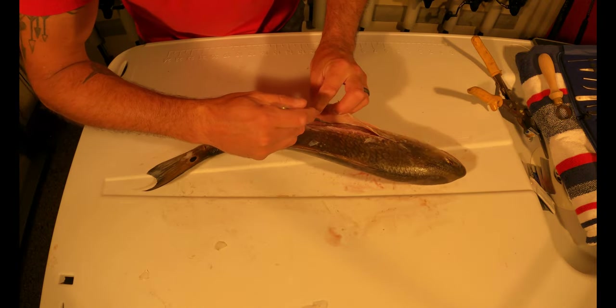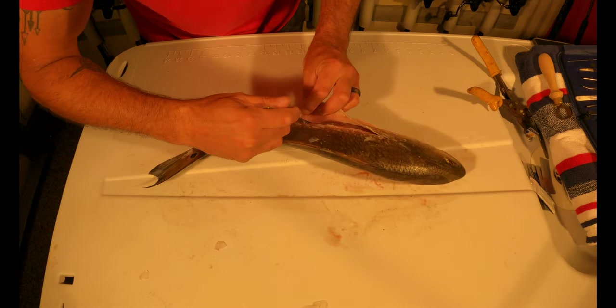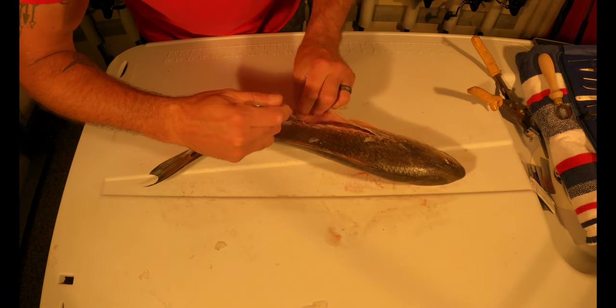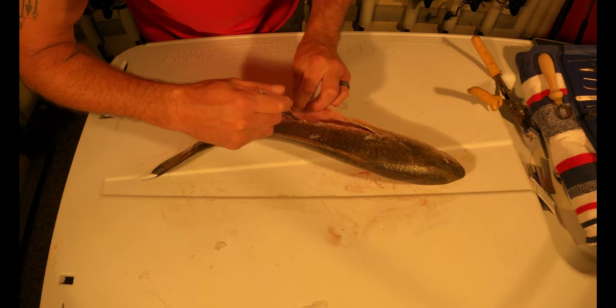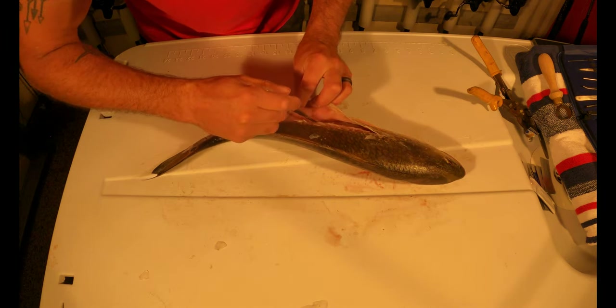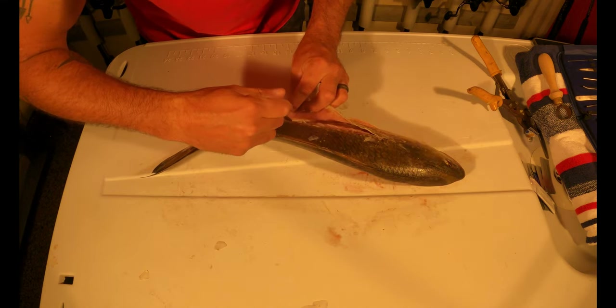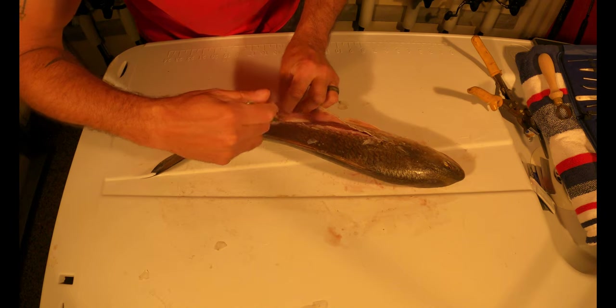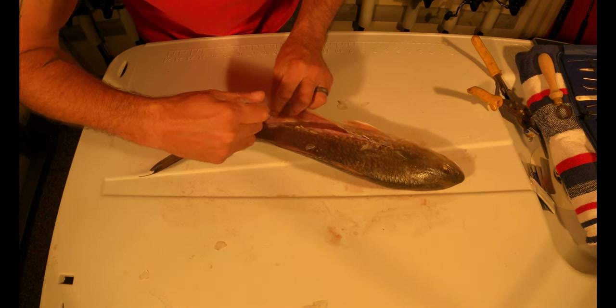I do want to mention — this fish was frozen after it was caught. We just threw it whole body in the freezer. You can keep them for about six months. What you want to do is wrap it in a towel or put it in a plastic bag, wrap it up tight, keep the air out, and toss it in the freezer whole. Don't try cleaning it out or anything like that.